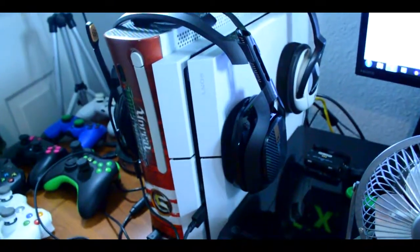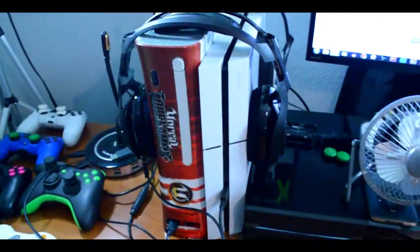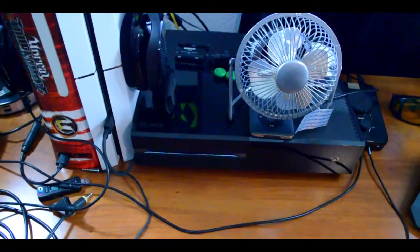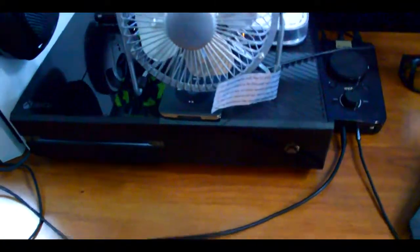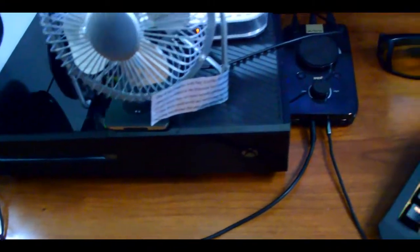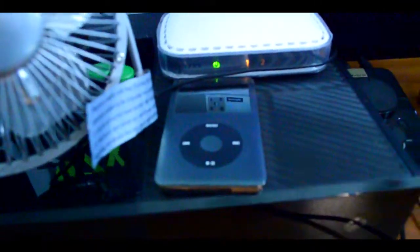Right next to my 360 we got the PS4 — it's standing straight side up. Some people might get mad about that, but I stand mine up, no problems, never had an issue. Then you got this fucking paperweight — I have a fan on there — that right there is my Xbox One. I don't really play with it at all. I think I played Ghosts last time I played it. I also got my old-school iPod — I don't even think that thing works anymore.